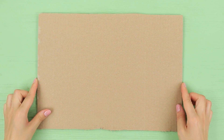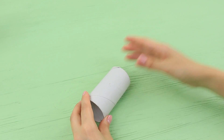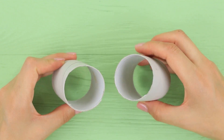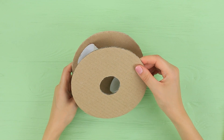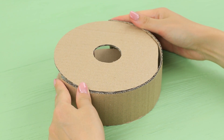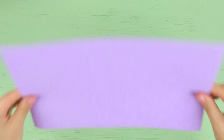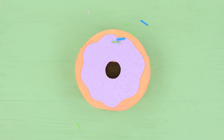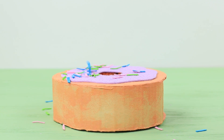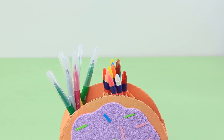Cut two donut templates out of cardboard. Cut a paper towel tube in half and glue the halves of the tube between the cardboard templates. Cover the side with a strip of cardboard and leave a hole for school supplies. Color the cardboard with acrylic paints. Cut glaze out of textured foam paper, add foam paper sprinkles on top and the center of the donut. Turn the donut over and fill it with school supplies!